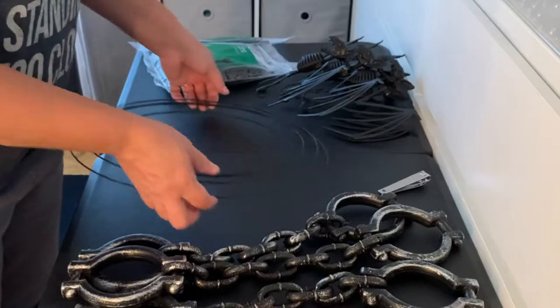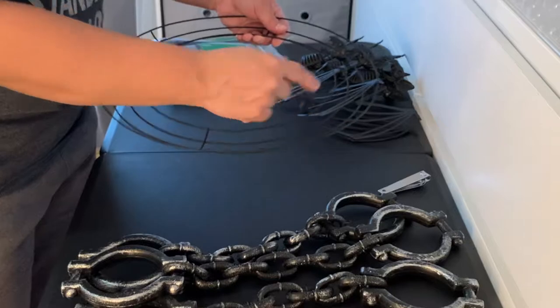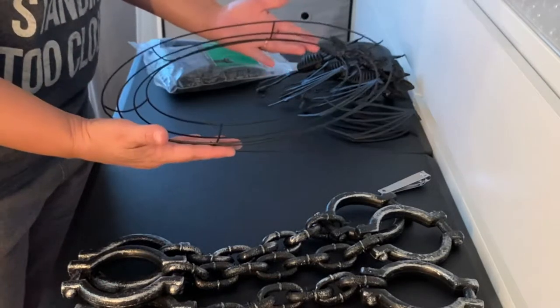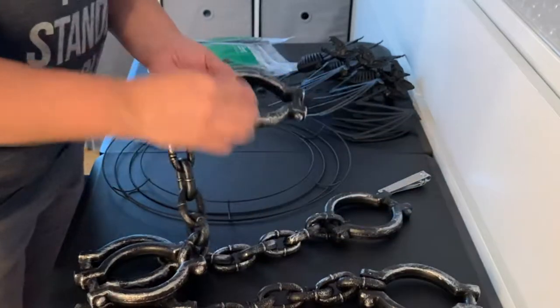You'll see a couple other things in this video, but that's not for this tutorial — I'm working on other projects. I'm going to go ahead and flip the wreath form upside down just like this so that it will hold the tea lights when you put the tea lights on.